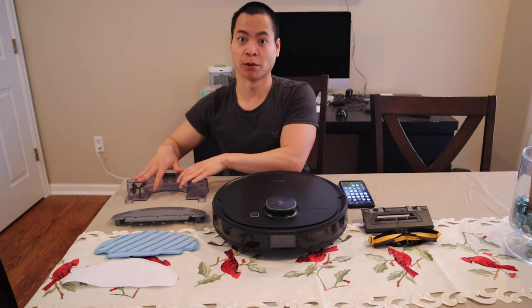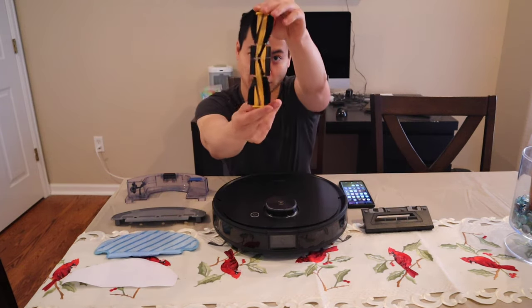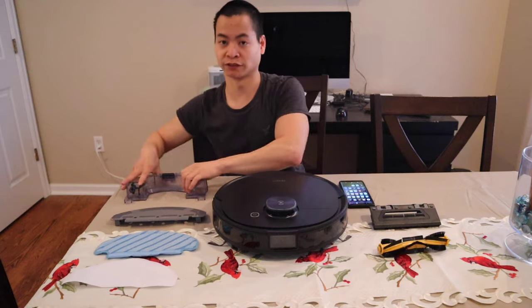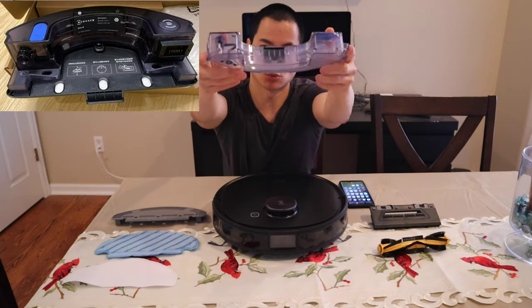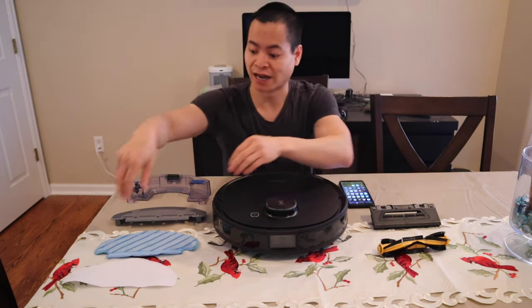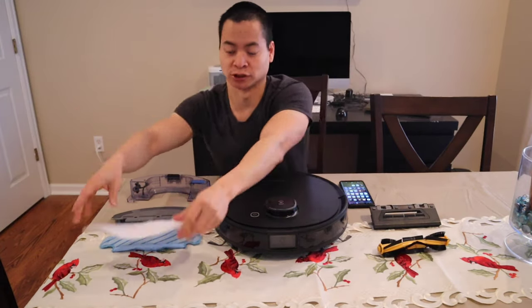You've got the self-emptying bin, vibrate mopping head, and two different extractor designs — the extractor combo brush style, and also the inlet suction-only style, great for pet hair. And you have two different mopping modules: the regular electronic mopping water module, and an electronically vibrating one as well. You also have washable mopping pads plus disposable mopping pad options.